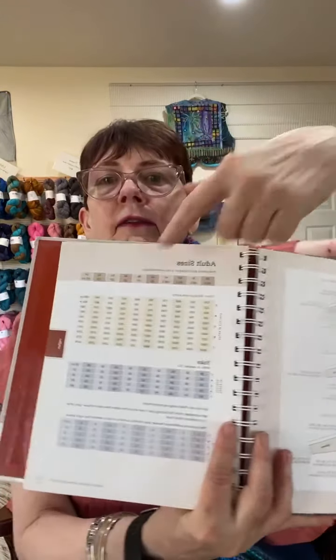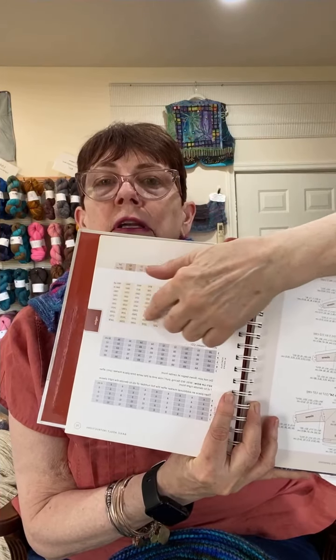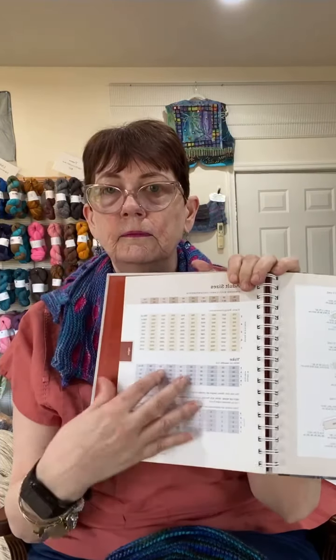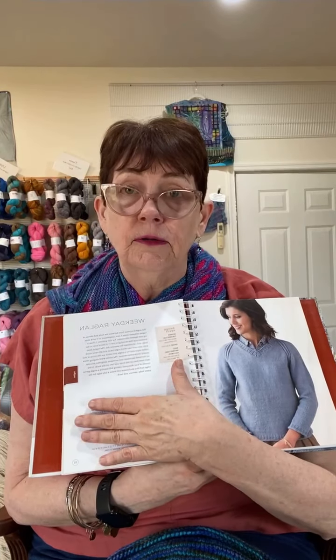She has children's sizes and adult sizes. You find your gauge, it tells you how many to cast on, and then it goes through all the instructions — this one is a raglan sleeve sweater. She also, which is a little different than the other book, gives you a specific pattern. So if you're somebody that likes to know exactly what you want to make, she has that pattern in there for you as well. This one has the generic patterns plus some specific patterns for you to make.